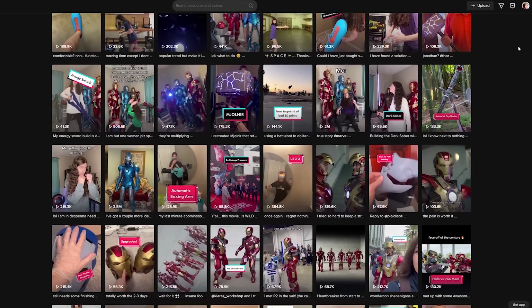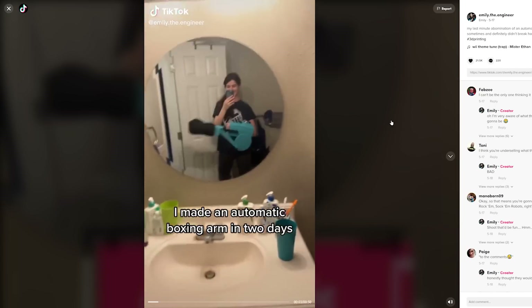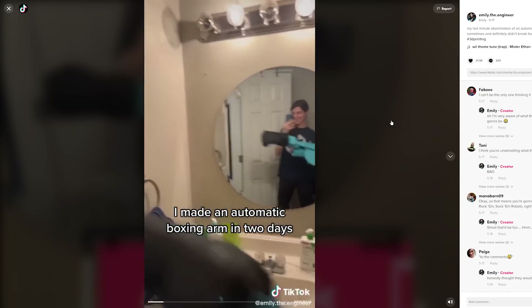So what am I going to make for her? I looked on Emily's TikTok for inspiration and came across this rather interesting video about an automatic boxing arm that she made apparently in two days, which looks like it's 3D printed.